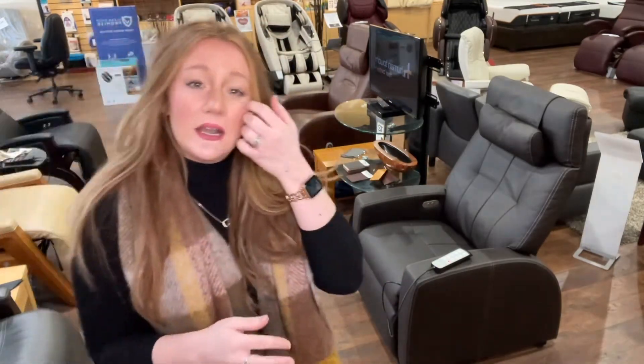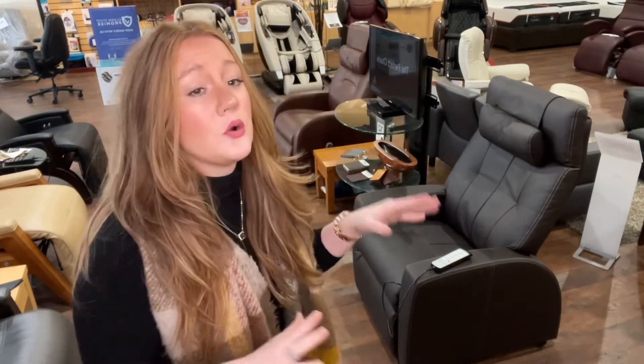The Luma Lift Chair is a top quality zero gravity chair that goes into a full zero gravity position, but also gives you the capability of going into a lifted position to help assist people in getting up. So if you have mobility issues, or your loved one has mobility issues, but they still want that zero gravity position, this chair would be an excellent option, as it's going to lift them up and help them in getting out of the chair where they might usually have difficulty.